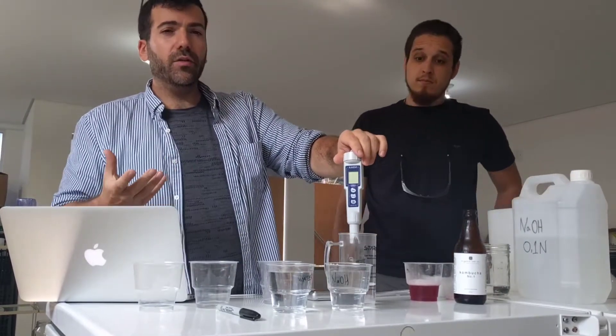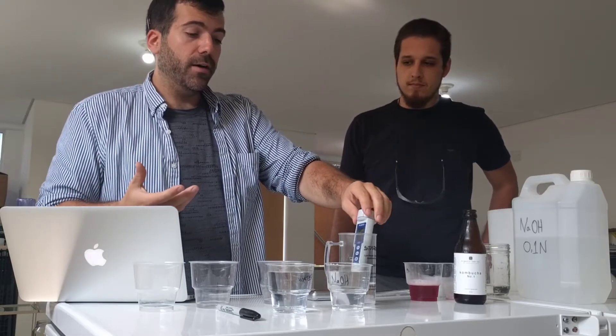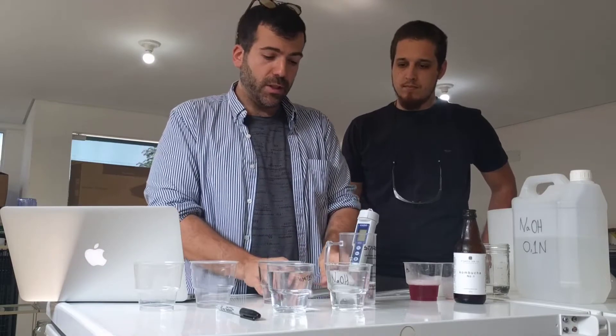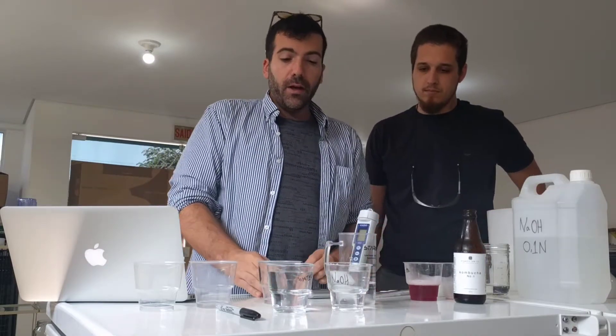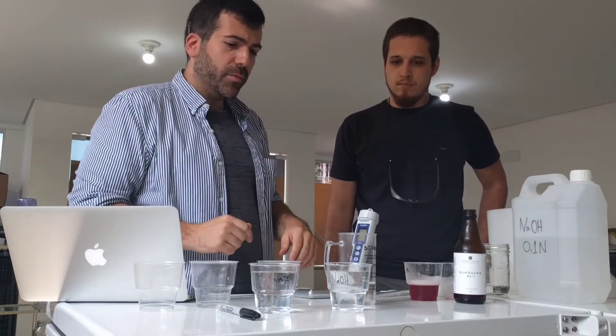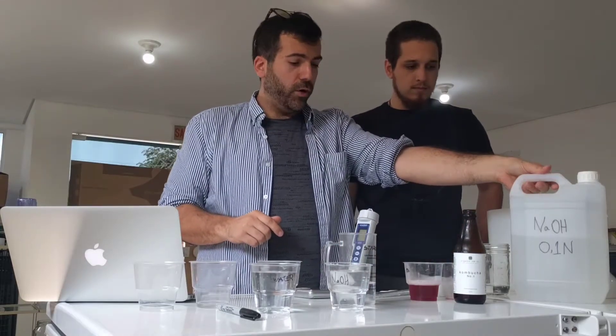What else do we need? A pH meter. People use phenolphthalein but I prefer a pH meter. It doesn't even need to be a very precise pH meter — we're using only one decimal, so like 7.1 but not 7.01. We need a scale with at least one decimal point in grams that's relatively precise. We're gonna need some water — ideally still water — and then some NaOH at 0.1 normalities.